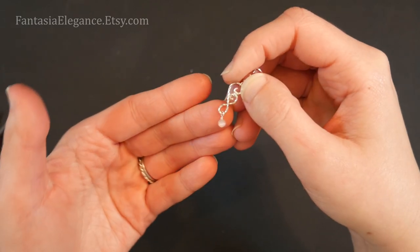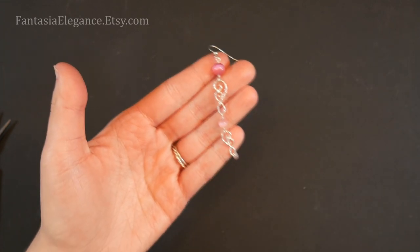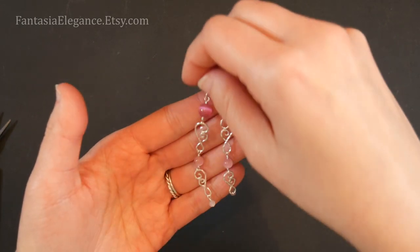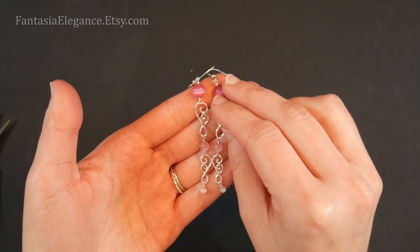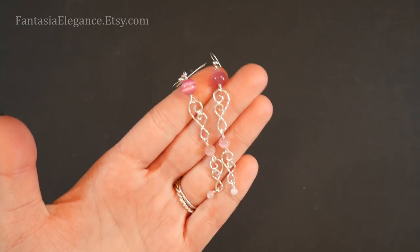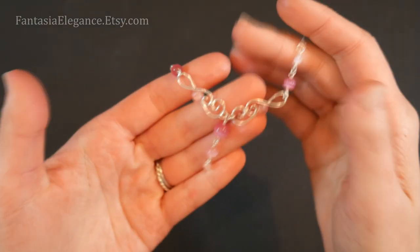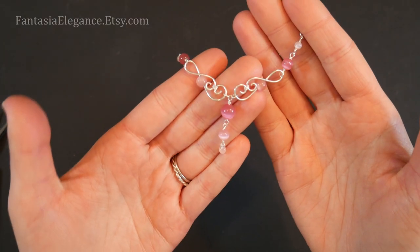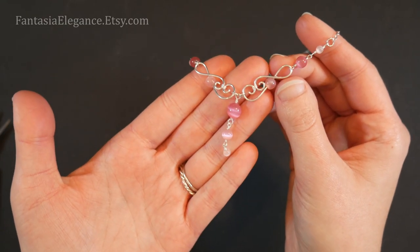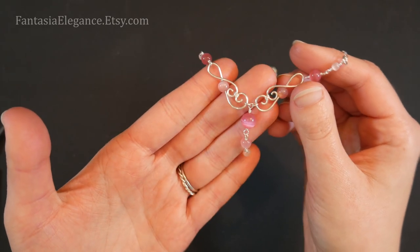I really hope you guys enjoyed this tutorial on a very quick and simple wire wrapped design that you can incorporate into all different styles of jewelry to make matching sets. You can really mix up the look by using different types of wire, making it in different sizes, and so on. Let me know in the comments if you made this or had any questions. If you enjoyed this tutorial please leave a like, subscribe, and click the notification bell to be notified when I post future videos. Thank you so much for watching and happy crafting!